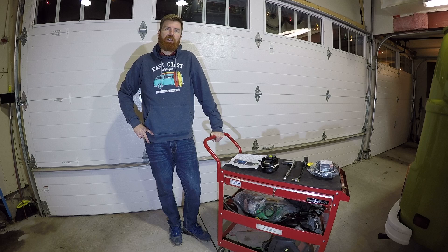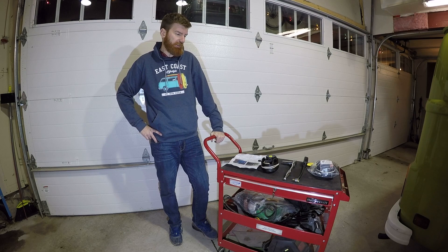Tonight on Garage Time we're doing another upgrade that I think anyone with an older bay window Westphalia should do. It is a seat belt upgrade.